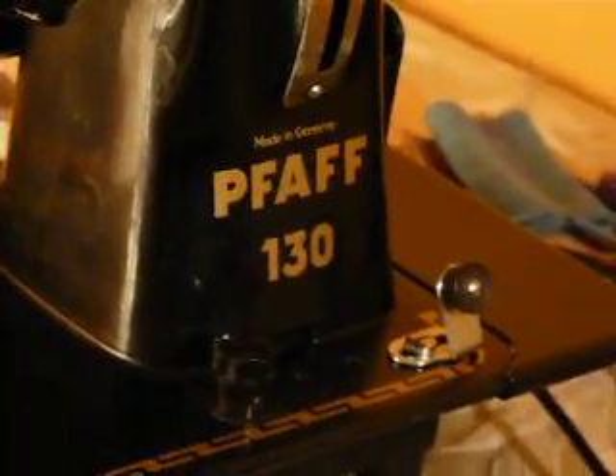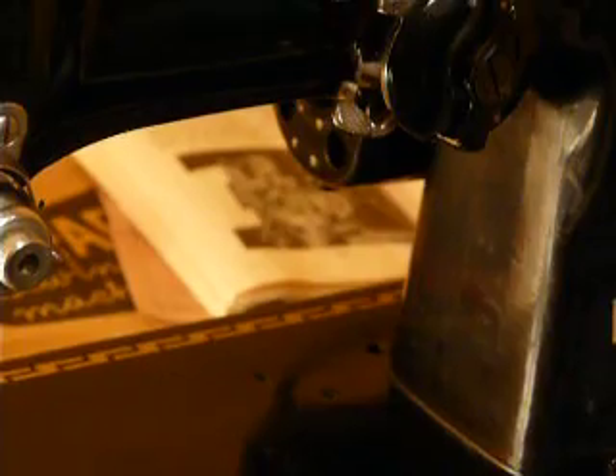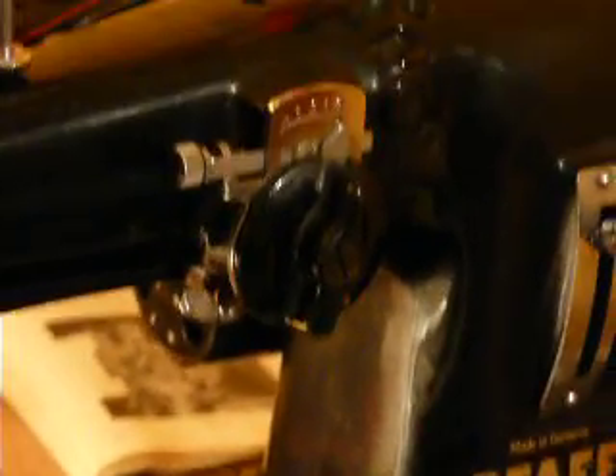This is an estate find. It does not have the embroidery upgrade — this is just the regular machine, straight zigzag. And of course, the creative embroidery is always an option using your knob there.